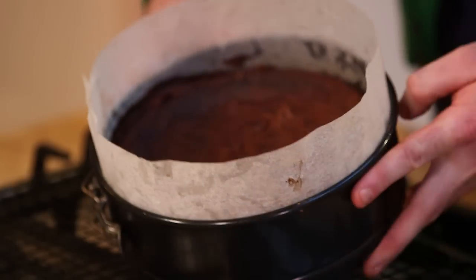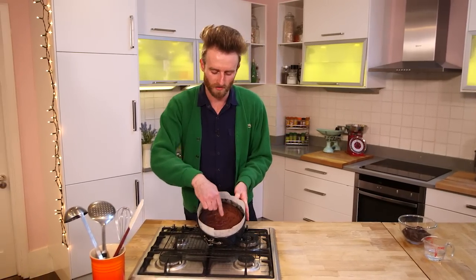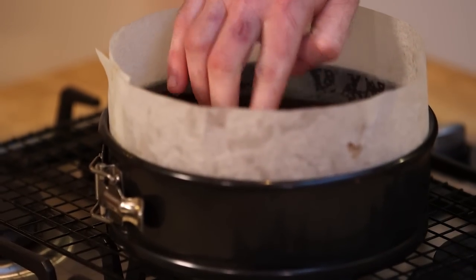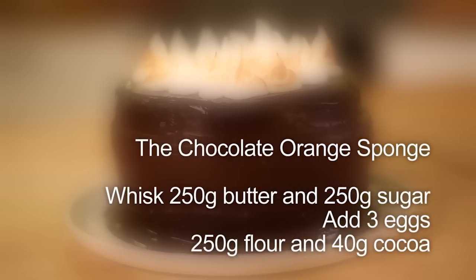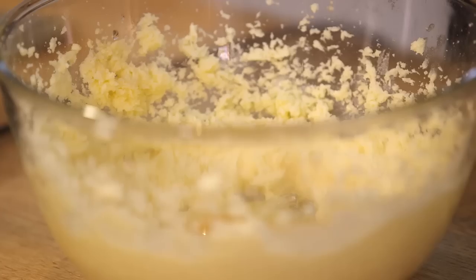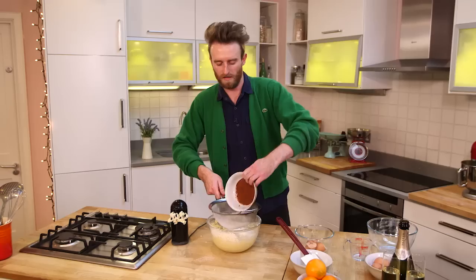The oven is preheated to 170 degrees and it needs approximately half an hour, maybe 35 minutes depending on your oven. A good way to check whether the torte is cooked is you'll see some small cracks on the top. Let that cool completely, then stick it in the fridge for around two hours.